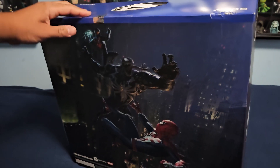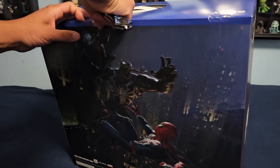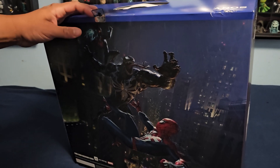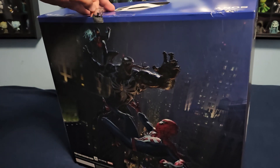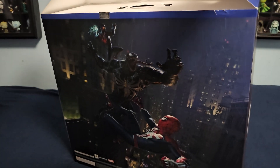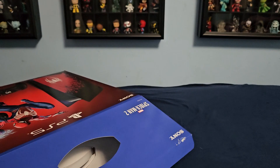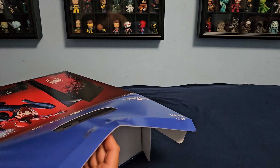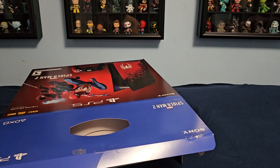Let's open it up and show you how the console looks. I believe they're all sold out now on the console, but the controller is still in stock on Amazon or Target.